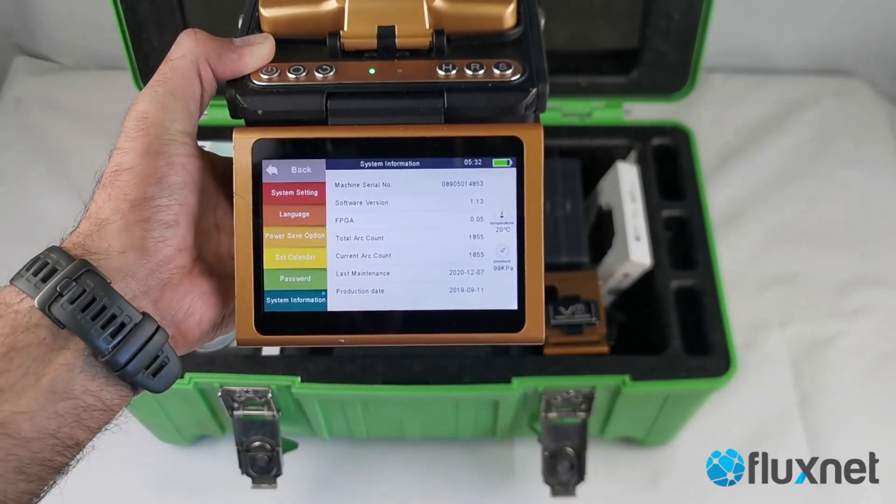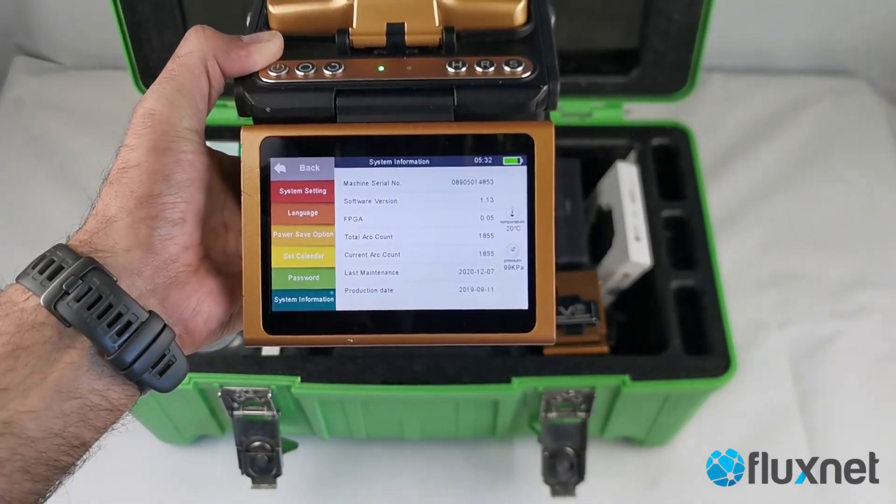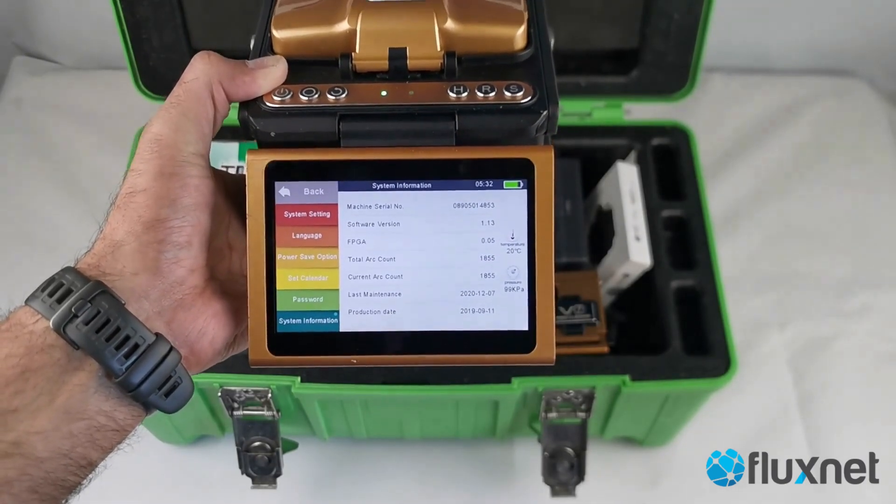Looking at the settings, it was calibrated in December last year, so it still has very little use — only 18 splices in the log — and it has the latest firmware from the factory.